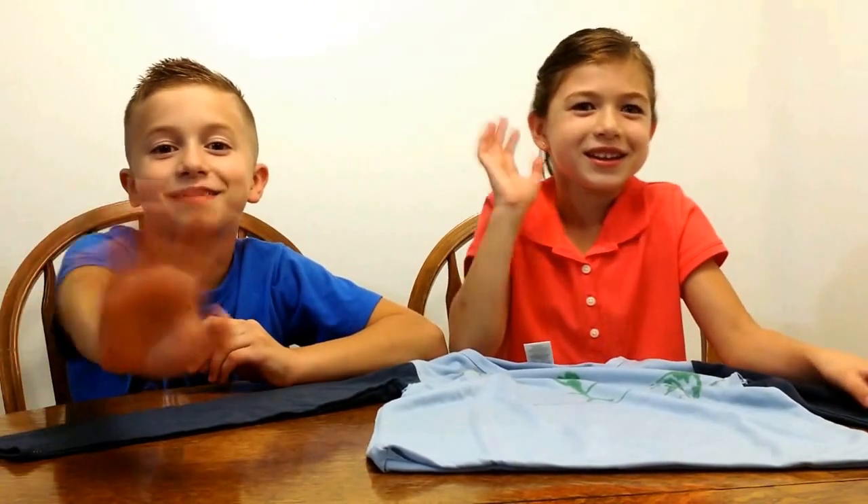So, bye guys. Unfortunately, that's all our time left. So, bye, and leave a like and subscribe. Bye. See you later. Bye.